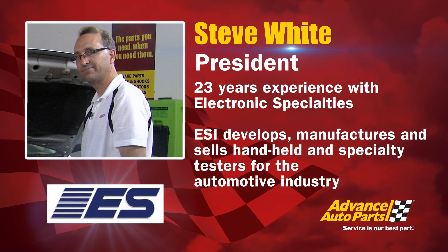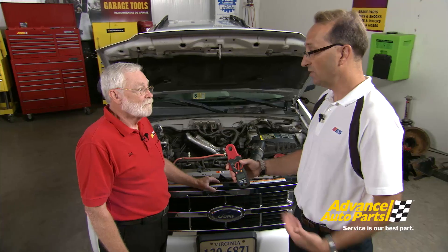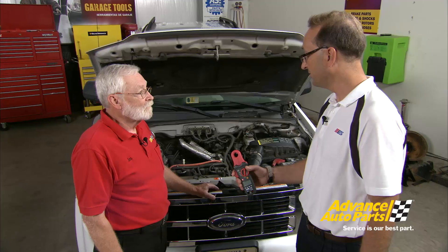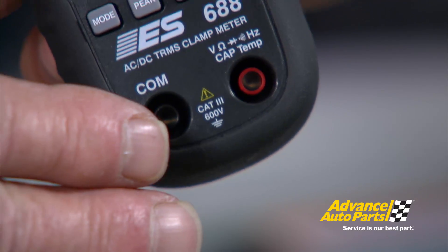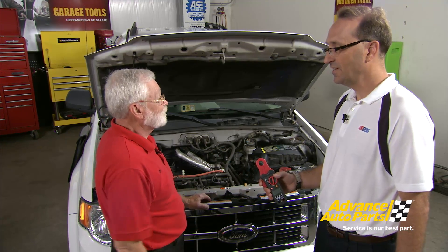Here to help us with a solution is Steve White from Electronic Specialties. This is their new Model 688 true RMS premium low current clamp meter, designed to measure low currents like those on the DC-to-DC converter wire — under four amps — and also low current battery drains, which are becoming a problem in the automotive field. It's Cat 3 insulated. Since this is a shielded cable, we asked if it can read through shielding. Steve confirmed it uses a Hall effect sensor, so it picks up the electromagnetic field going through the wire without any problem.